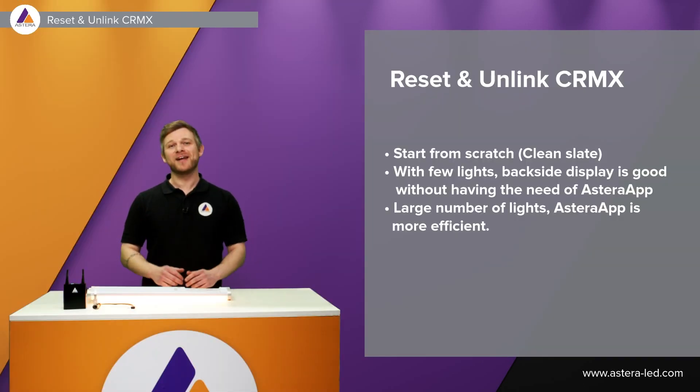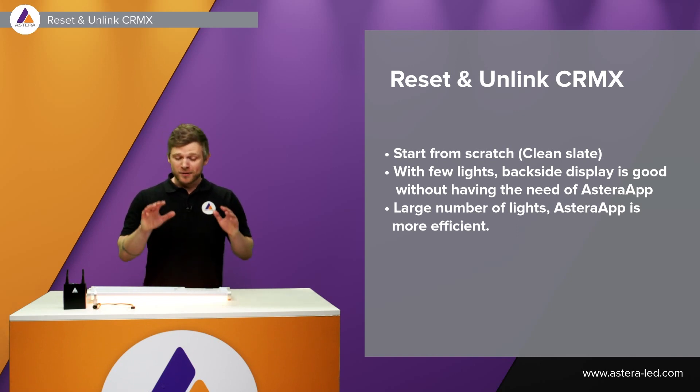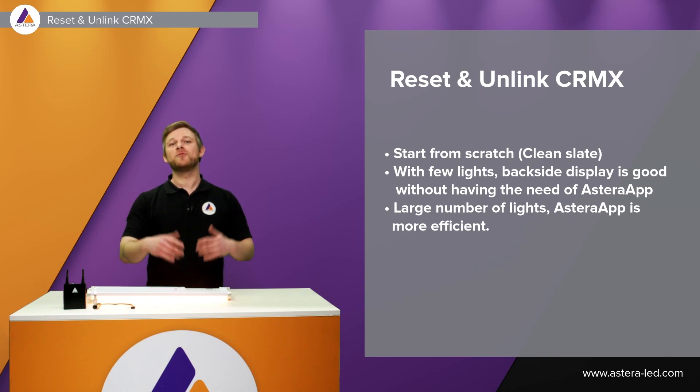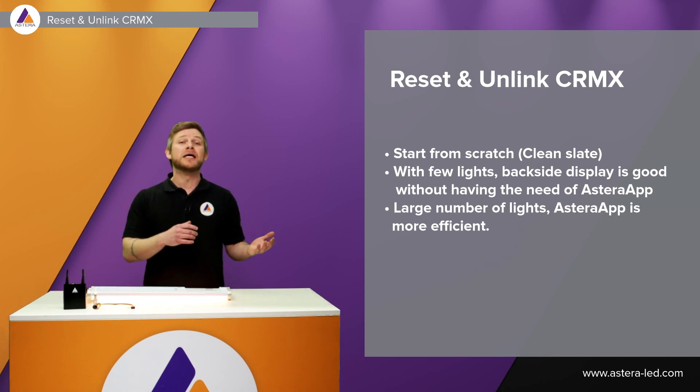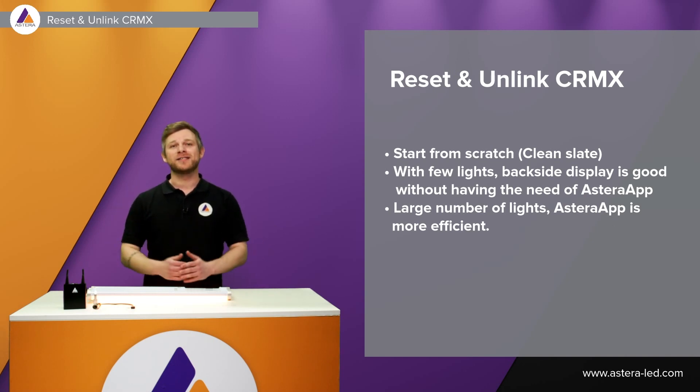After pairing the lights to the app, a reset and an unlinked CRMX is highly necessary. The light contains a lot of settings and we want to start from scratch. We also never know if they've been linked to another transmitter, so the unlink CRMX will make sure that we start fresh.